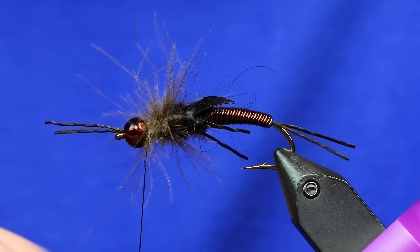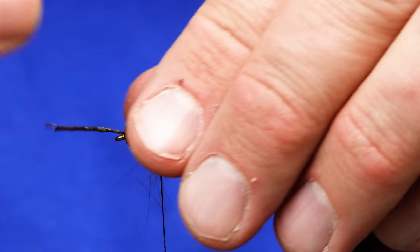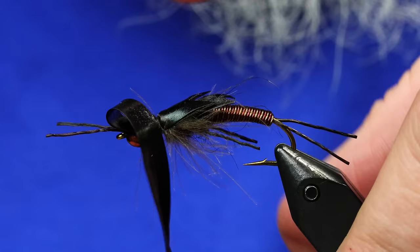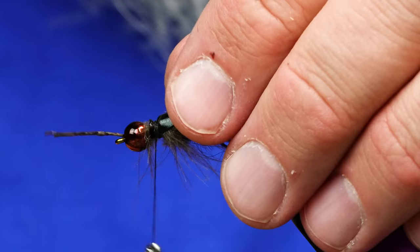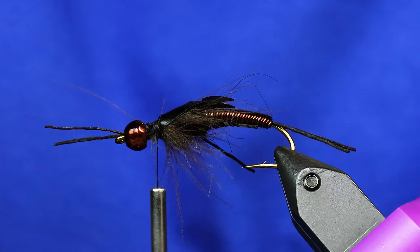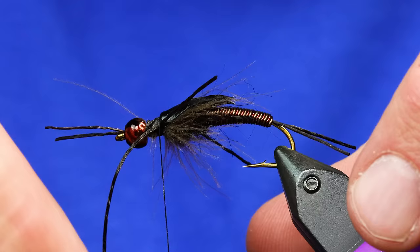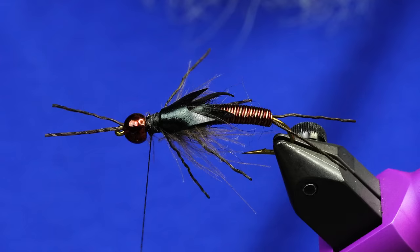I know it looks like it took a turn for the worse. I'm just going to wrap my thread back to about right there. At this point we're ready for another wing case. I'm just going to lay this next wing case down and tie it in. Again, this is an overachiever — you don't have to do all this stuff. There we have our wing case. If you need to adjust it and move, that's fine — just set it however you want. Clean that up a little bit, and another set of legs. Tie them in the same way — we did the same thing to create that angle.